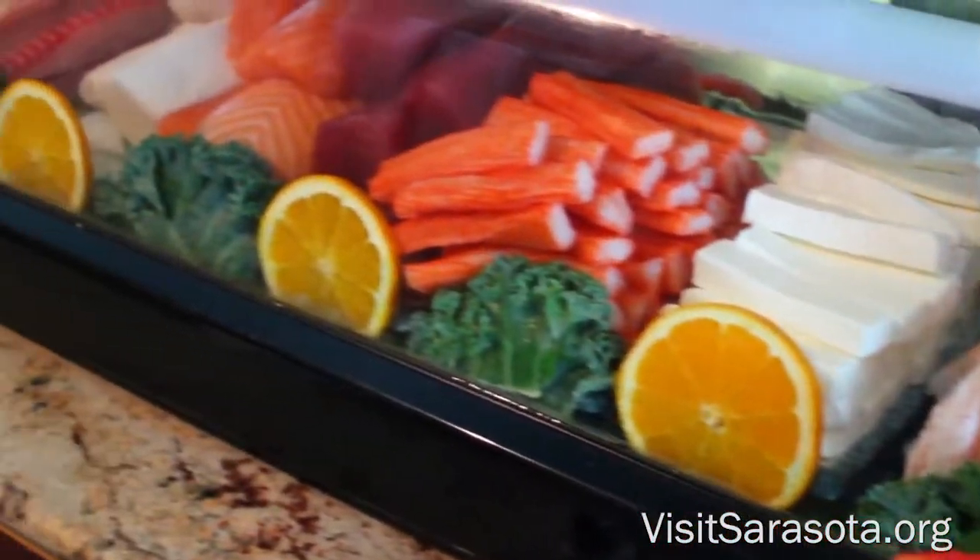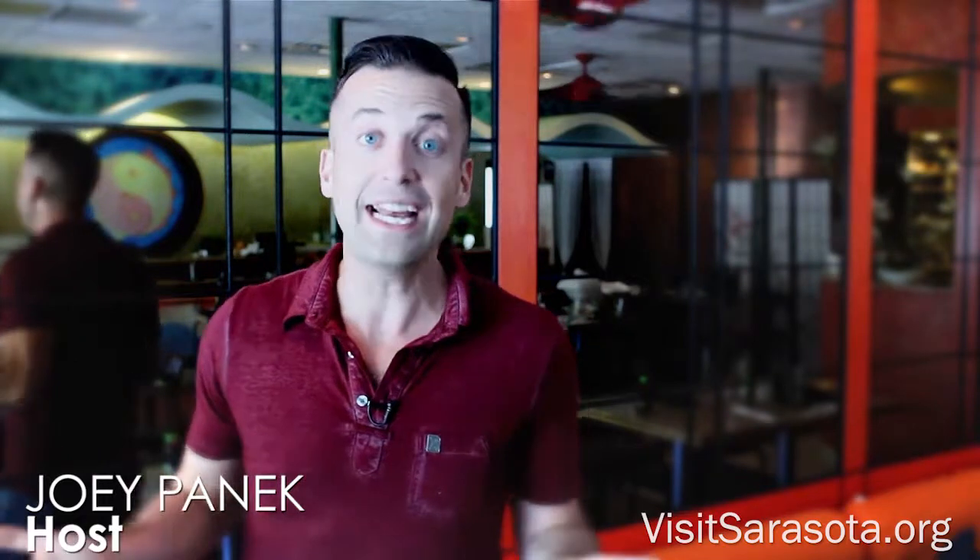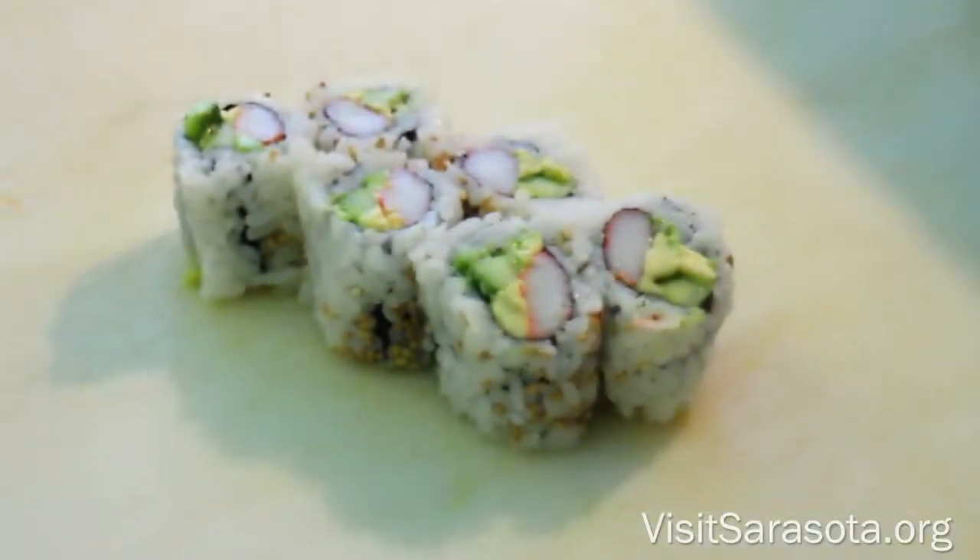If you're a sushi fan, you know that the simplest roll you could order is a California roll. So I came to Sarasota's favorite sushi spot, Pacific Rim, to learn how to make a California roll. Before you can run, you got to walk.